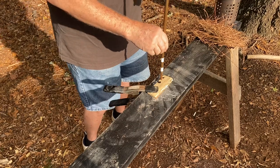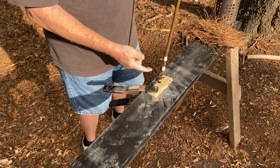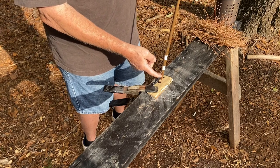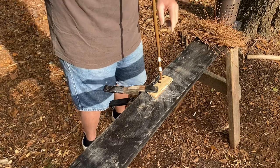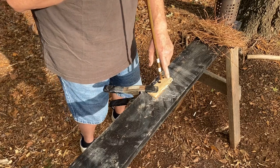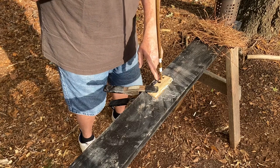Alright. Joe Pye Weed for a host spindle. A very small diameter mullein for the spindle segment on a water oak fireboard. Ash tinder for coal extender.